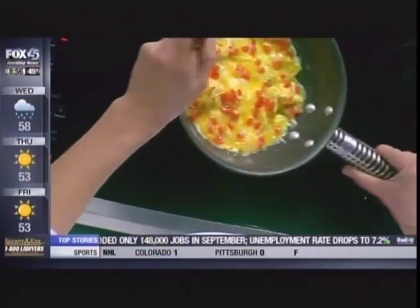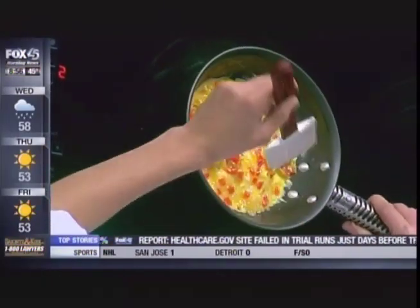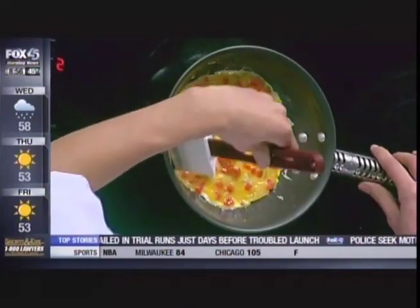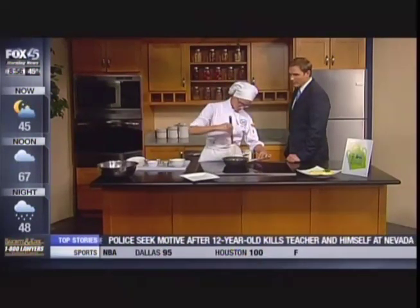So you cook it, get it nice and a little bit more solid, and then you do the folds. As you can see, the egg has coagulated — the proteins have formed themselves along the outside. We're breaking it down scientifically here. So then we flip the omelet. You loosen it first before you just flip it, and it's not flipping like a pancake.